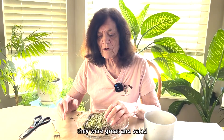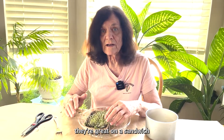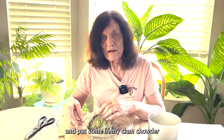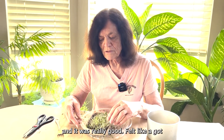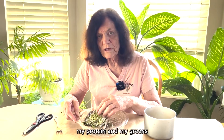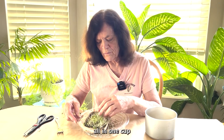As I've said before, they're great in salad and they're great on a sandwich. I even had some clam chowder one night and put some in my clam chowder and it was really good. I felt like I got my protein and my greens all in one cup.